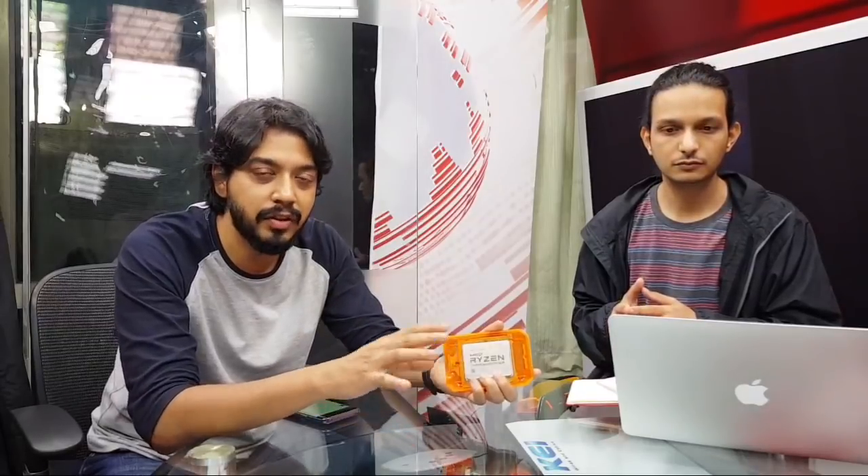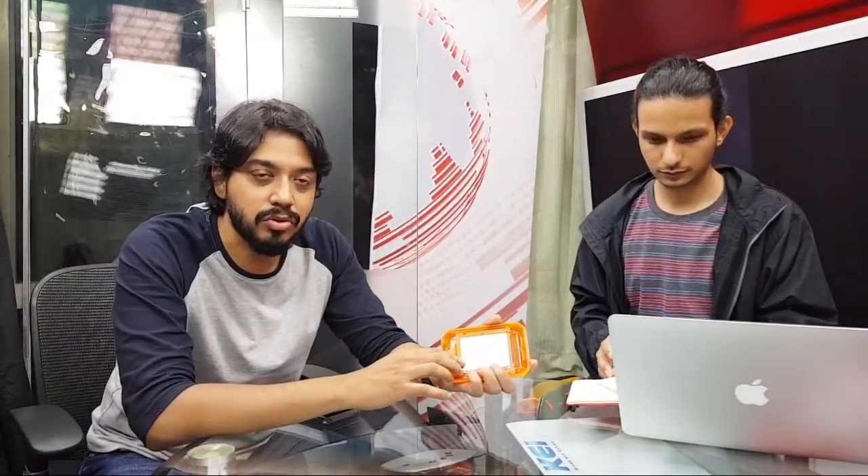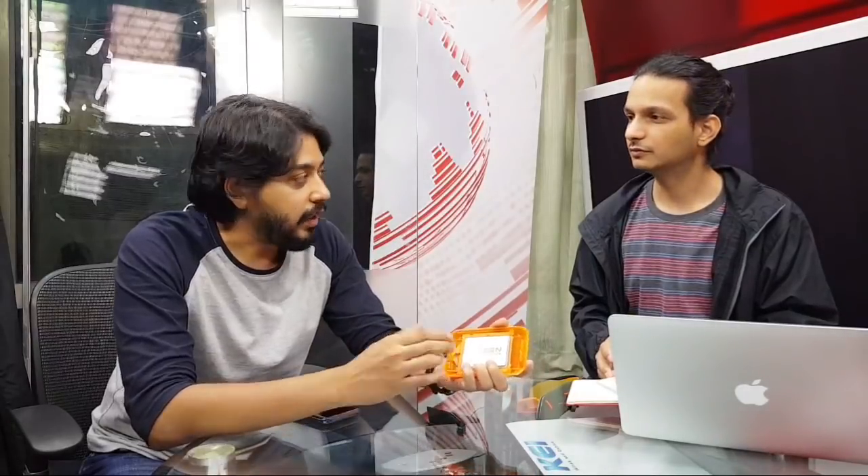All these details are on our launch story at gadgets360.com. If you want further details on the new features, don't forget to check out our news story, and we will be testing these CPUs very soon — so stay tuned for our full review on the website. Thanks for tuning in everybody, and until next time.